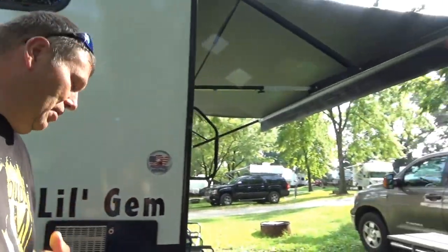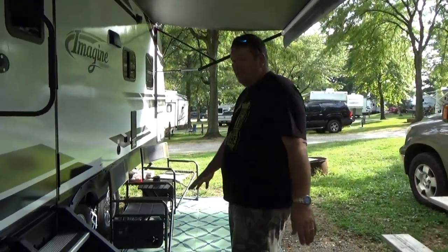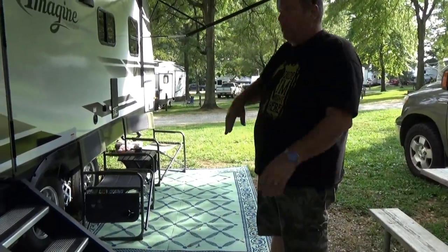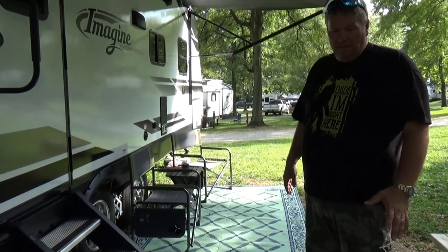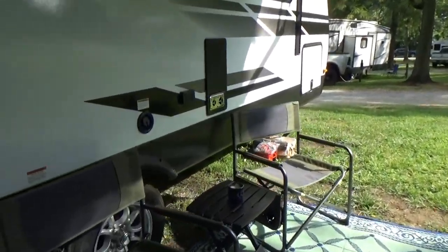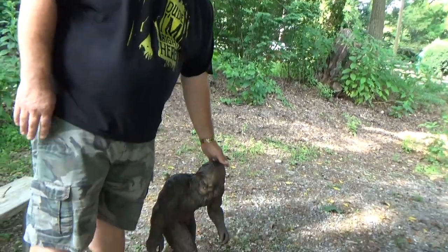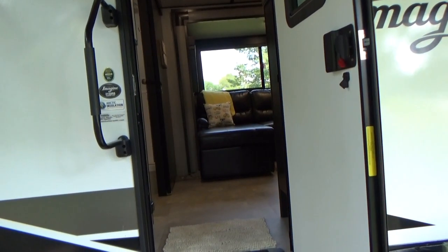We're not really big sit-outside people — we're either out on the go or inside resting. But no campsite would be complete without my buddy — little George! He's named after the Norwegian Gem, which was our favorite cruise ship. We lost our golden retriever a couple of years ago, also named George, so this is little George — he's my new little buddy. Ready for the inside? Let's go!